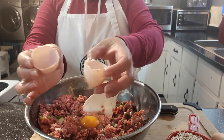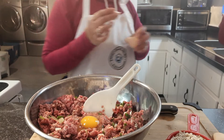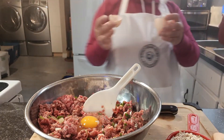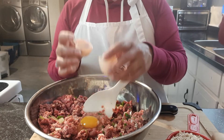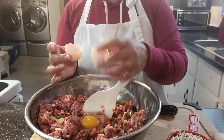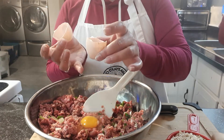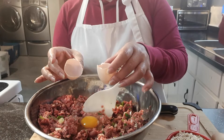I'm going to keep all these eggshells to use for my plants later. You put soil in them, then seeds to germinate, and when they're ready to transplant, you bury the eggshell together with the plant into the garden — it's great for the soil.